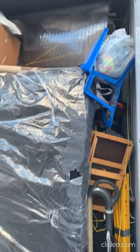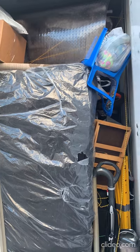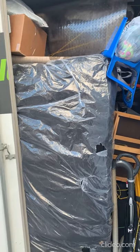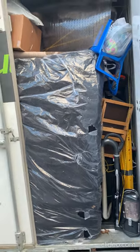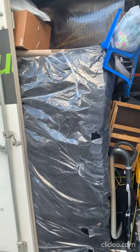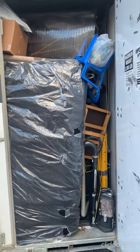We loaded more stuff. We put in the sofa, the loveseat, 18 boxes — 13 large and five medium — a 55-inch TV, a big suitcase, and one queen mattress. We were also able to fit extra stuff we were about to throw away. That's it guys, thank you!